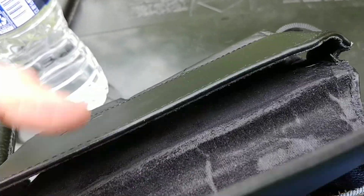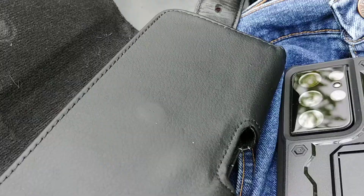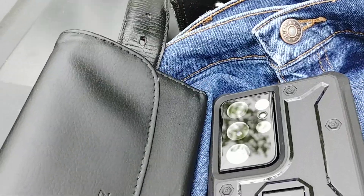That's my LG V30 I'm using. On the right side I've got an Agos case — I'm not sure how you pronounce it.